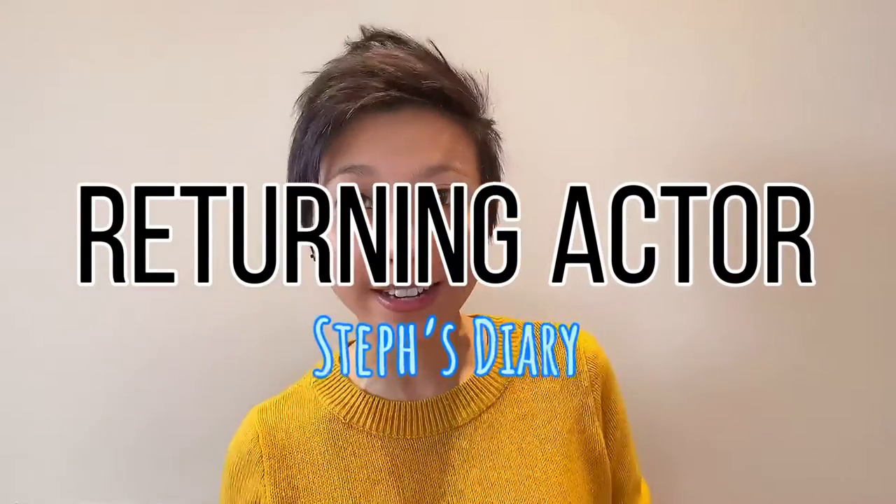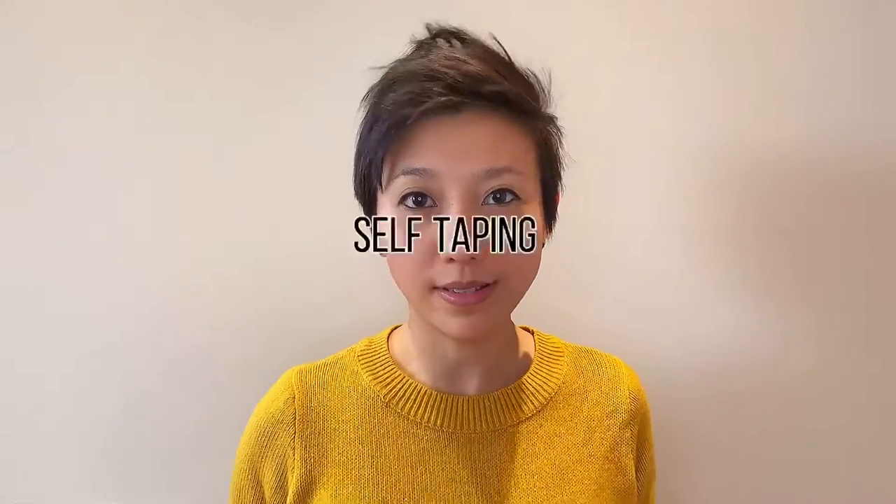Hi everyone, you are on The Returning Actor Steph's Diaries and today we're going to talk about self-taping. Very, very important. If you watched the first video where we talked about headshots, that was your very first impression that you give when you submit to a casting call. If you receive a request for a self-tape, this is your second impression that you're going to be giving to the casting director and the people deciding whether or not you're good enough to film.